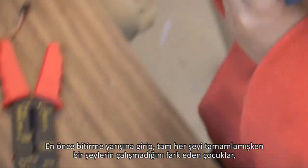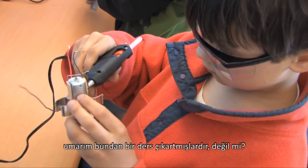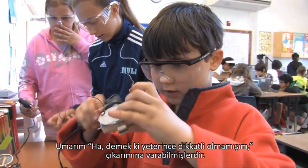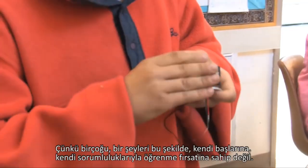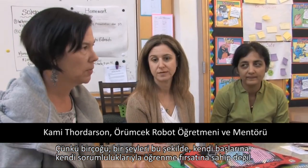I would hope that for those kids that are just on this race track to finish, and then they get to the end and stuff doesn't work, that there's a lesson in that. I hope they have some time to make the connection of, 'Well, I didn't pay close enough attention.' Because a lot of them don't get an opportunity to learn like this on their own where they're really responsible.